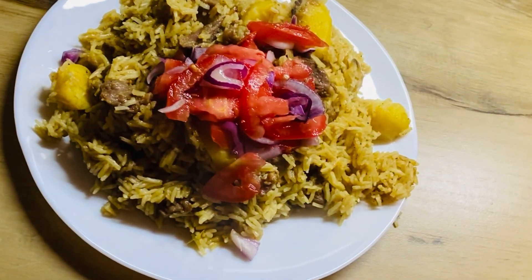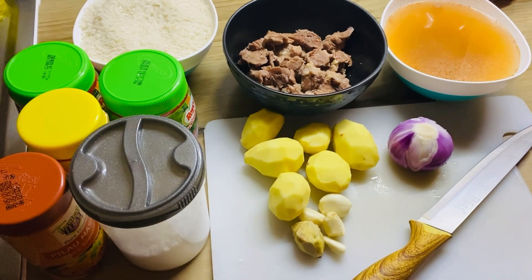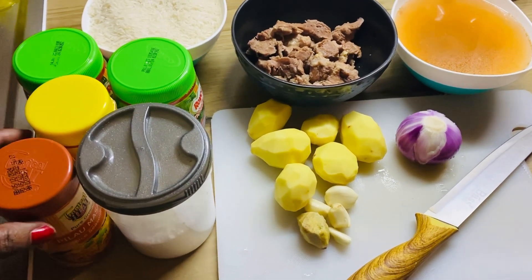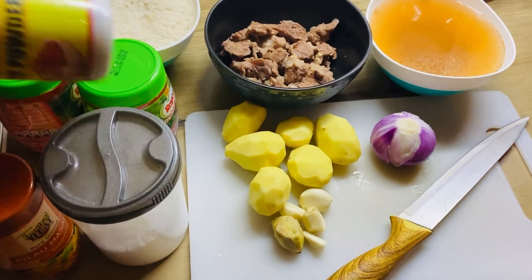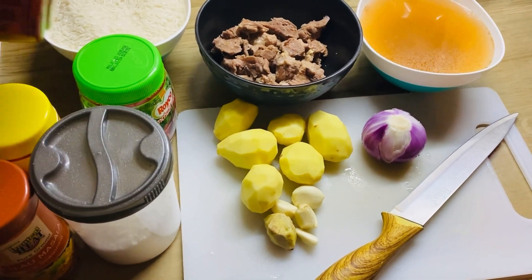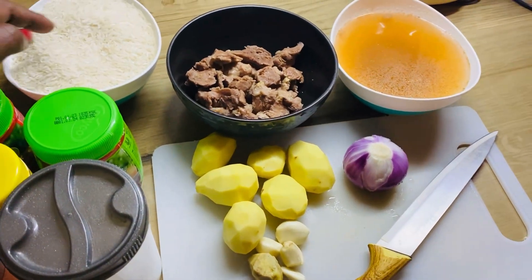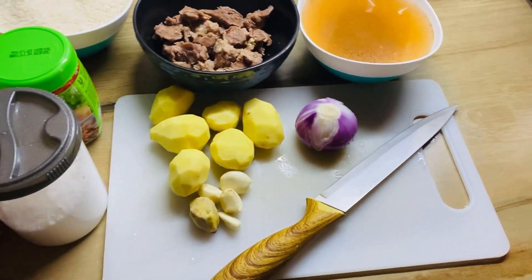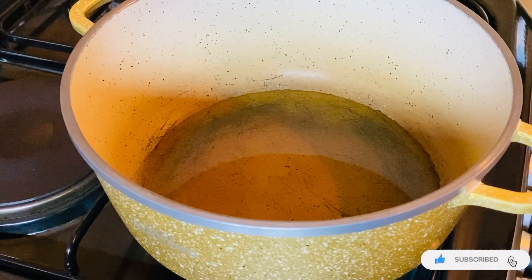Hello guys, welcome to Yummy Fix by Merab. Today I'll be making Pilau — Swahili Pilau. These are the ingredients I'll be using: pilau masala, curry powder, Royco cheese mix, rice, boiled beef, stock used to boil the beef, potato, garlic, ginger, onion, and of course cooking oil.